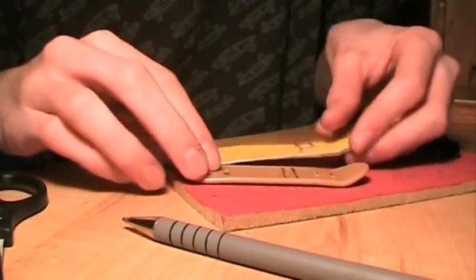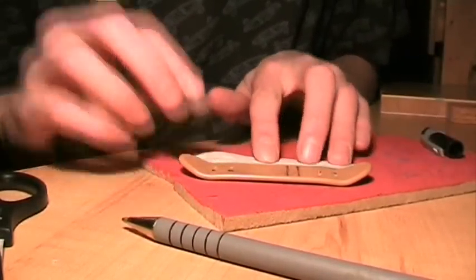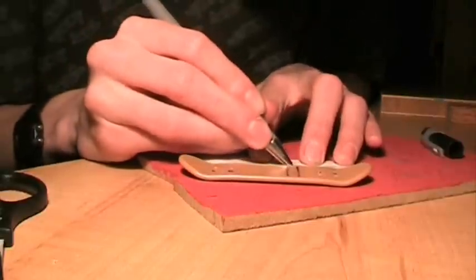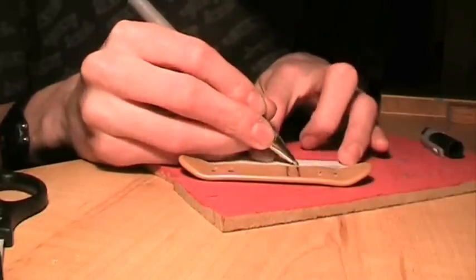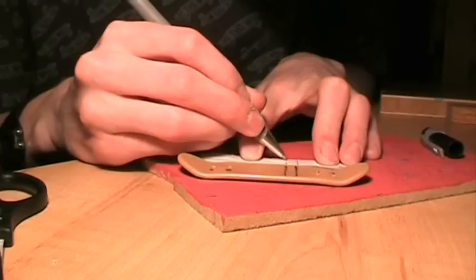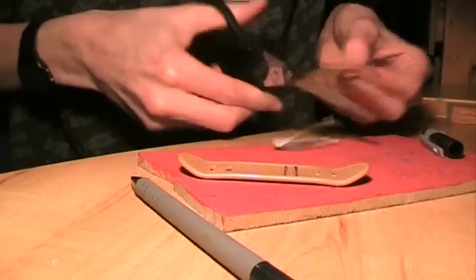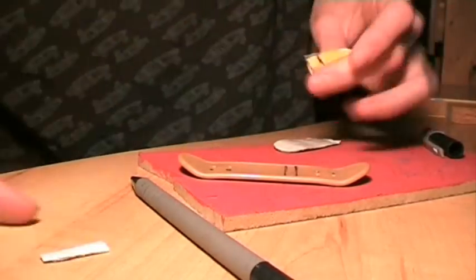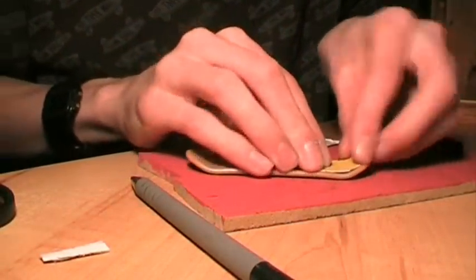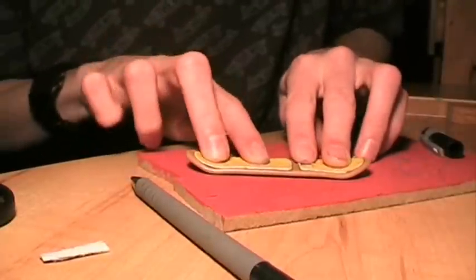Put your grip tape next to it, but upside down. Then just follow the line on onto your grip. And then just cut along those lines. Then just rest it over the deck to make sure it's lined up properly, and if it's not, change it.